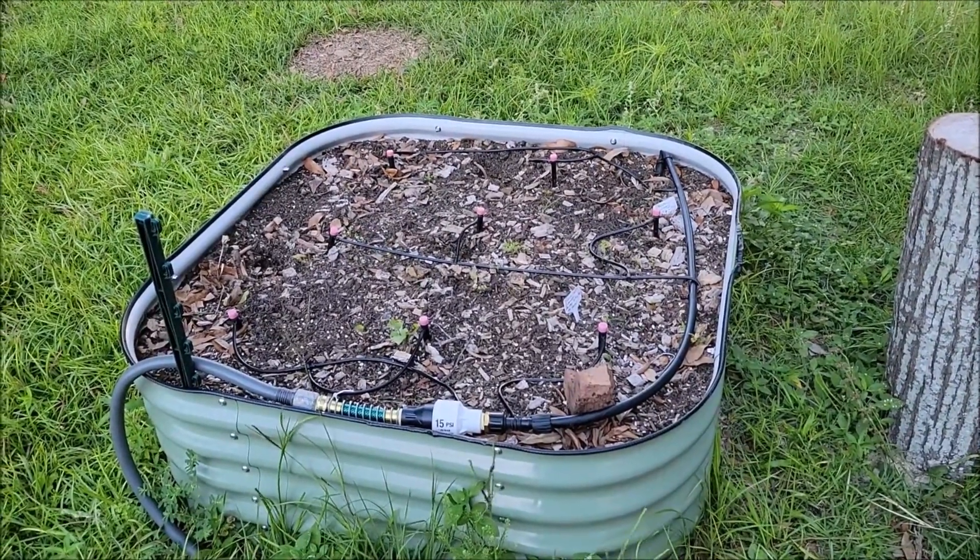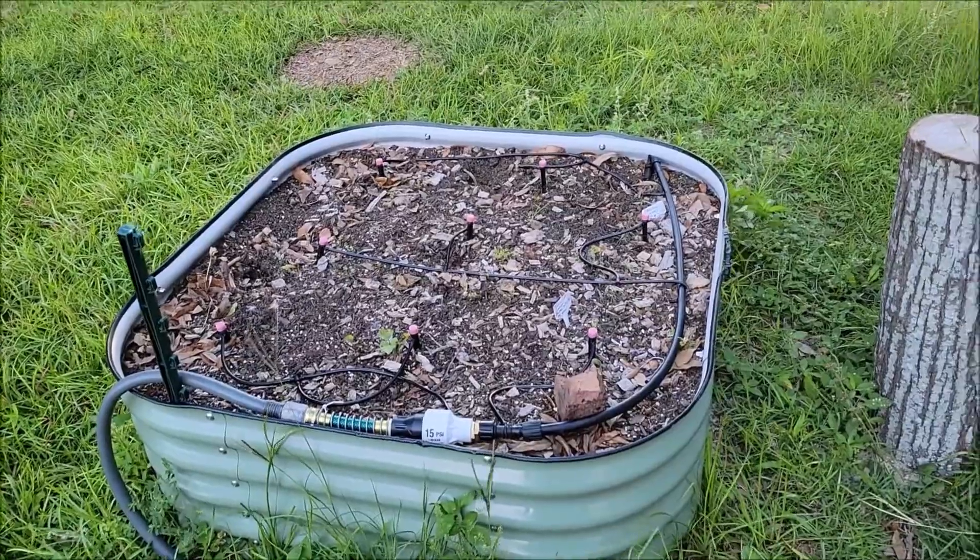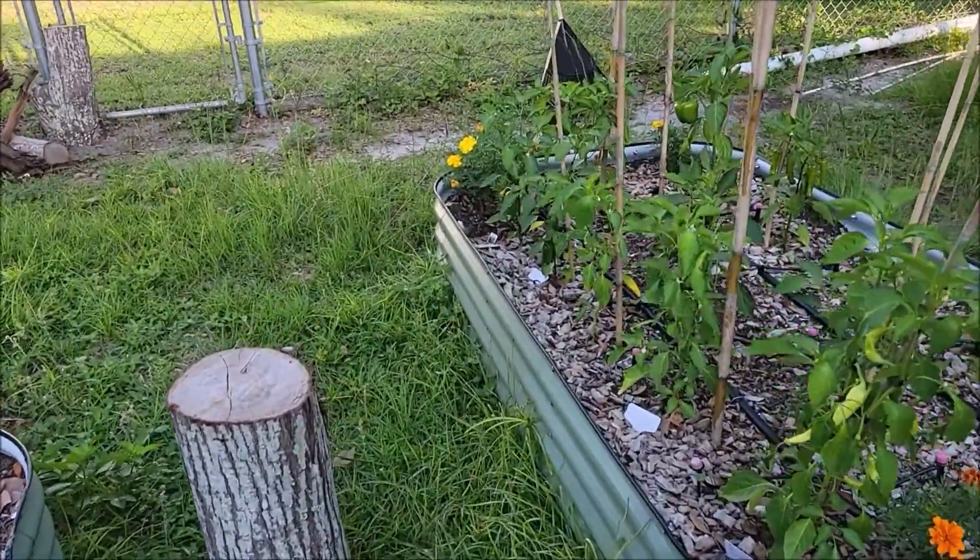I will concentrate more on spacing them apart and soil composition - that's the lesson learned. They didn't get very big even though they were in the ground past their due date.